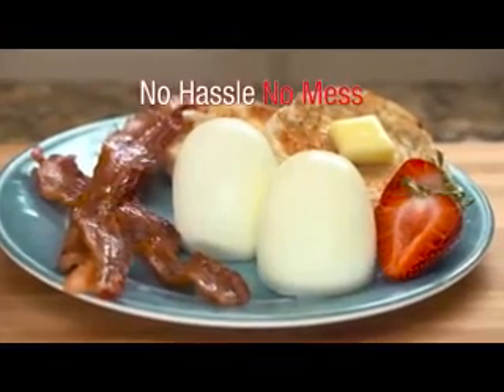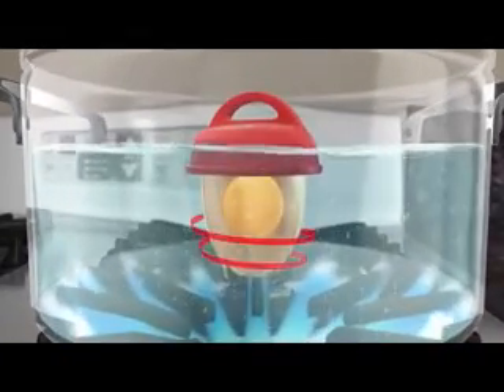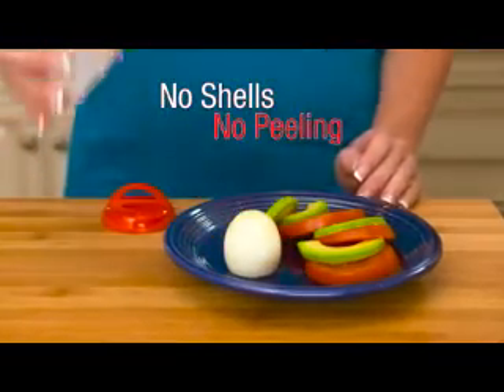No hassle, no mess. The secret is the thermodynamic nonstick silicone material that allows the egg to cook just like it would inside the shell. No broken egg whites and no peeling. Now that's appealing.